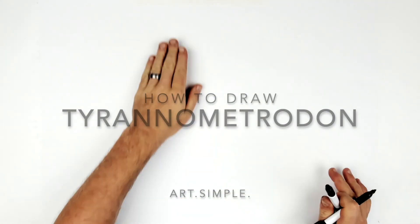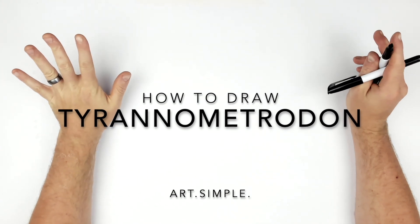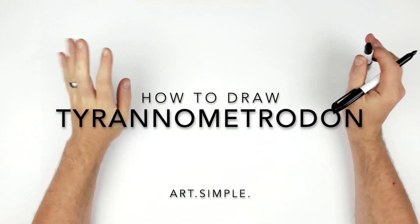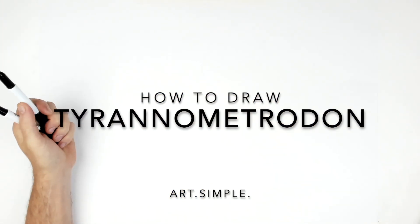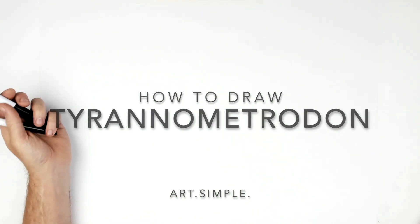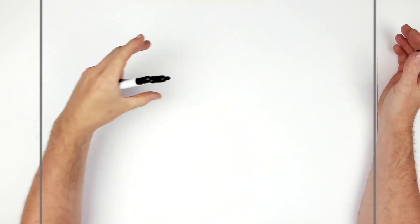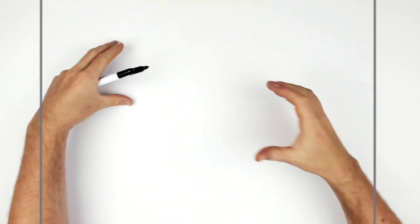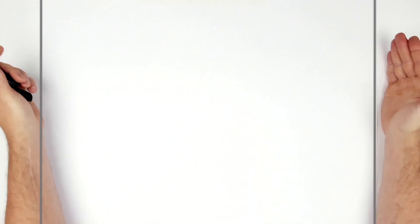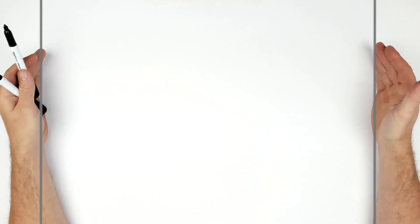Welcome back to another drawing tutorial. There's a hybrid that's really cool called the tyrannometrodon — it's a tyrannosaurus rex mixed with a pelycosaur dimetrodon, so it's like a T-rex with this big spinosaurus-type back on it. Let's give it a go. I'm on a landscape page using pencil and eraser — hit pause if I go too fast.